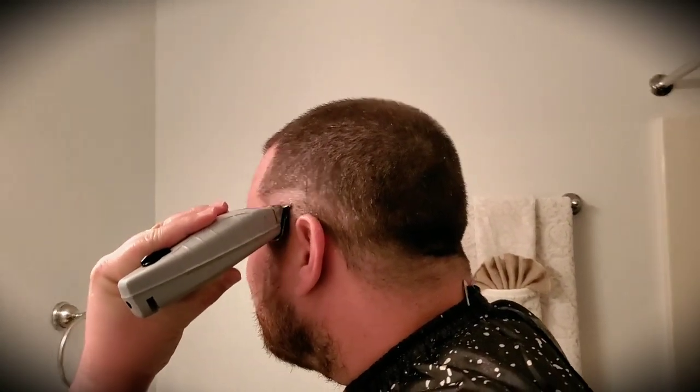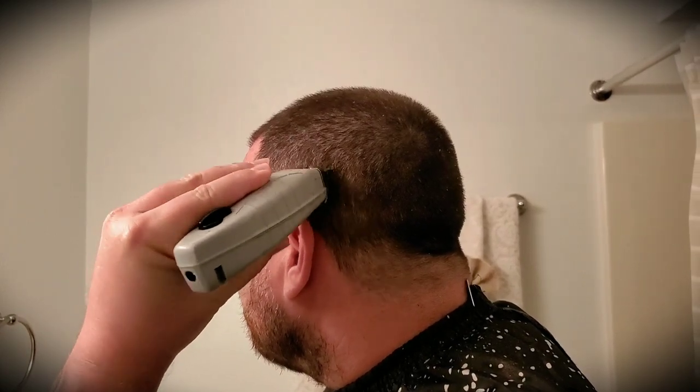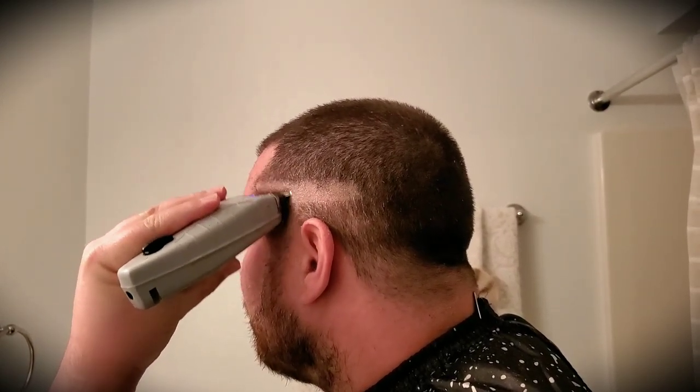This is a high fade, so you're going to want to go pretty high up and make a nice, neat line the best you can. This is one of the easiest fades you'll do.